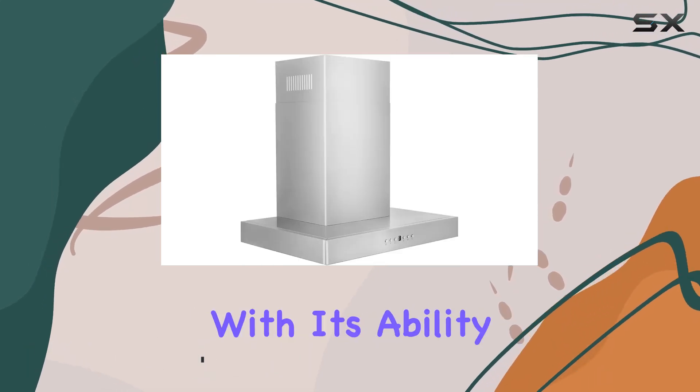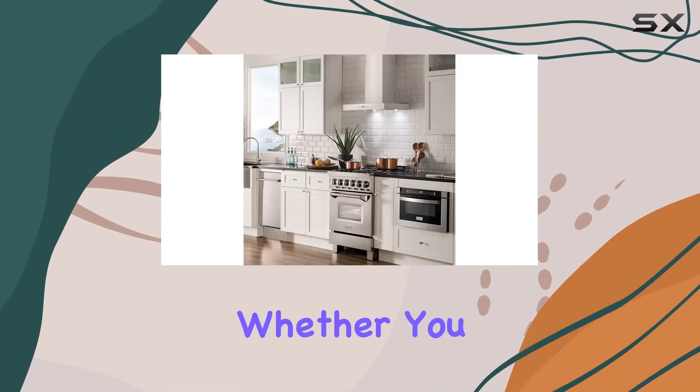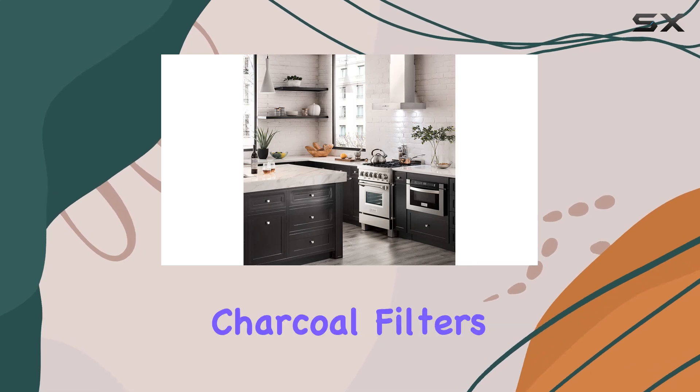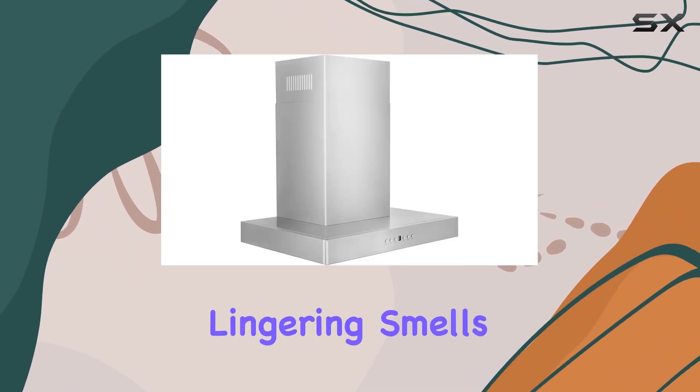This range hood is a game changer with its ability to be both externally vented and recirculated. Whether you have ductwork in place or not, this unit has you covered. Plus, with the option to add charcoal filters for odor reduction, you can enjoy cooking without worrying about lingering smells.